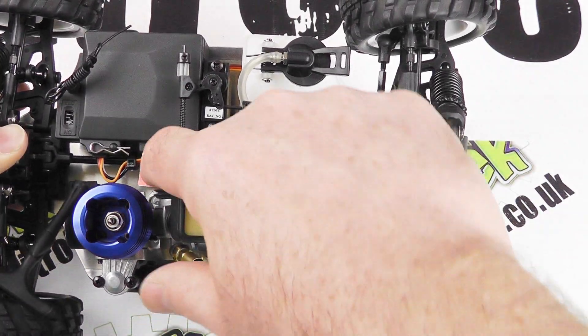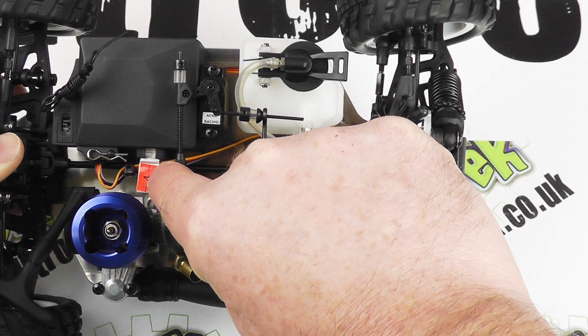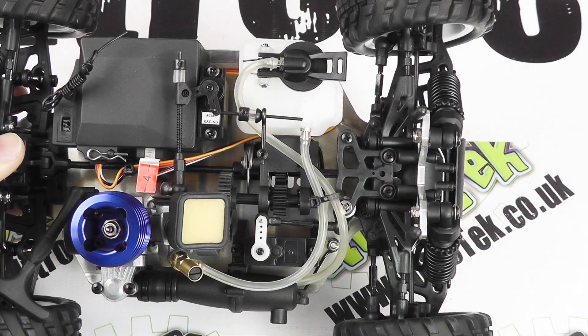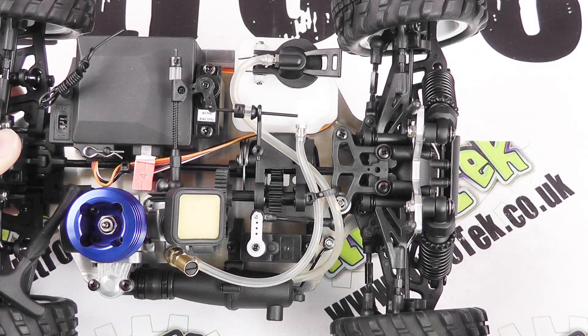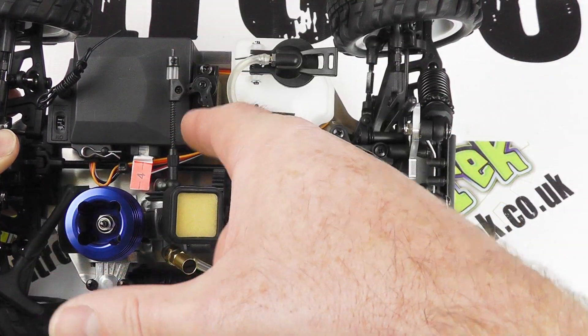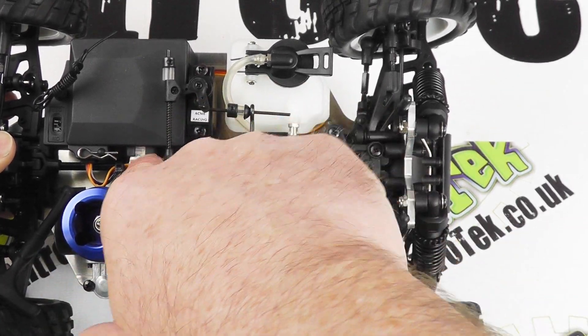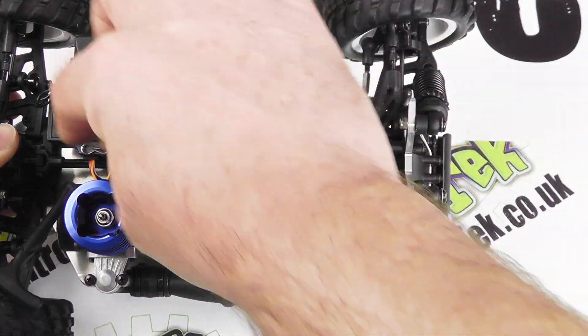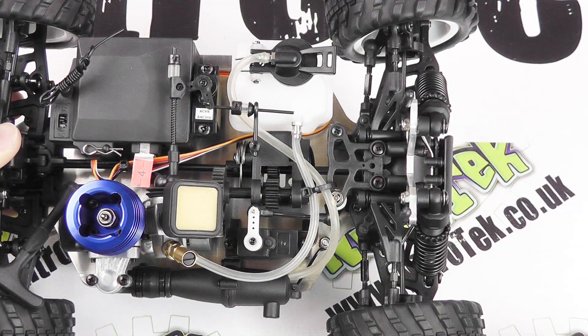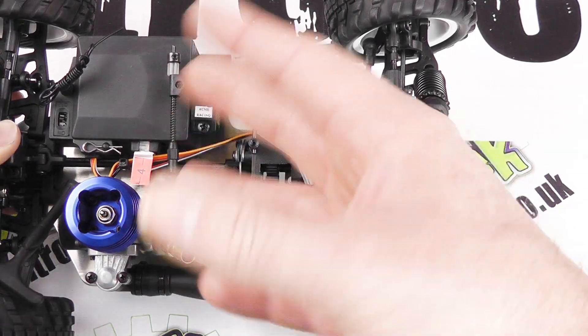Now as you can see right in the centre we've got this orange or red tab with a number four in it. That's our crystal, and that needs to correspond to one in the radio. Acme have decided that it's far more convenient to have this on the outside of the box so that we can easily access it, rather than have to open all of this and start changing crystals that way. So that's really quite a nice feature.